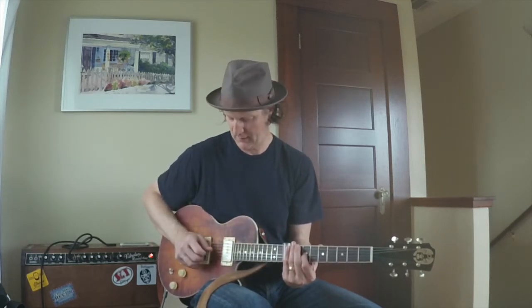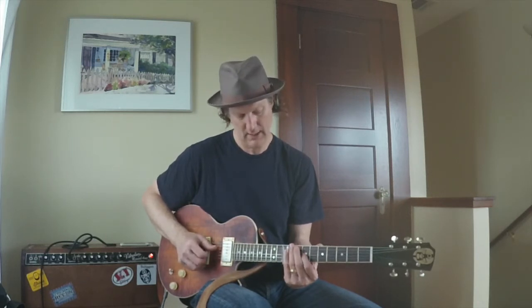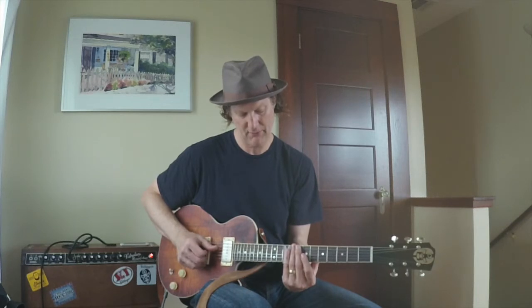Here's another chord I used — E7. For E7, I'm not playing the root of the chord, I'm just playing the 5th, b7, and the 3rd. I'm barring at the 9th fret, strings 2, 3, and 4, and I'm holding the 3rd string down at the 7th fret with my index finger.